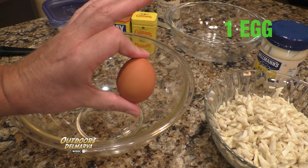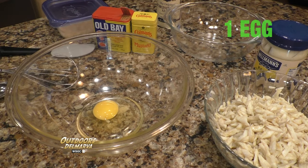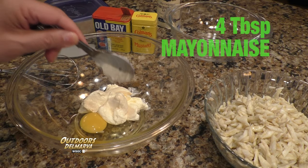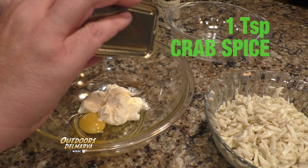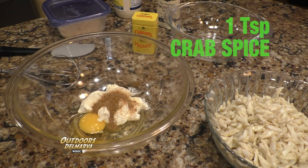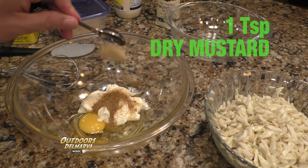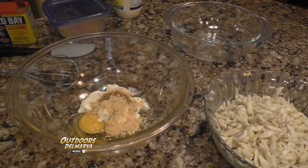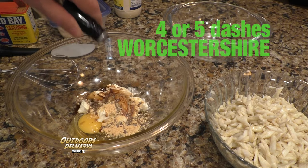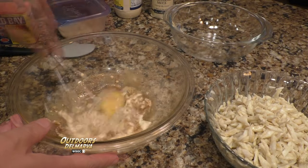Now we're ready to put this whole thing together. We're going to start with one egg. To that you'll add four tablespoons of mayonnaise, one teaspoon of Old Bay or J-O crab spice — whatever you like — one teaspoon of dry mustard, about four or five good dashes of Worcestershire sauce, and now you'll whisk it all up.